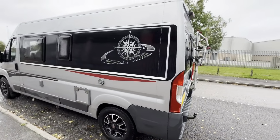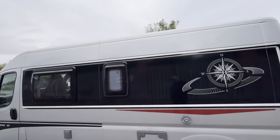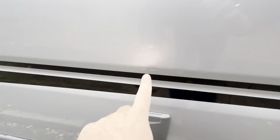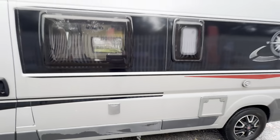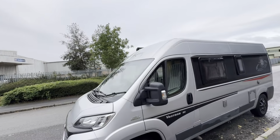Up on the roof there is a solar panel. Carrying on round, it's all in really nice condition. There is a little bit of paint flake on the front which I'll point out in a minute, and there is a tiny little mark I noticed earlier. Overall, it's a nice, straight, clean Hobby.